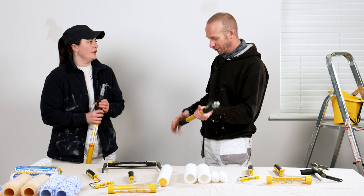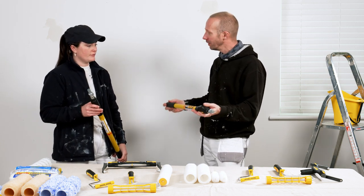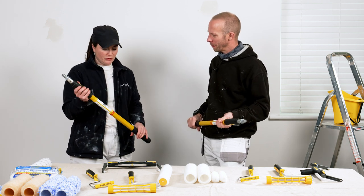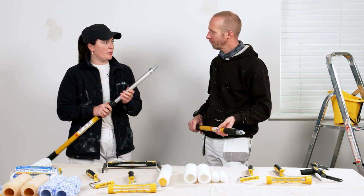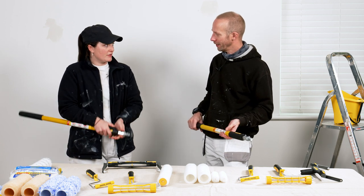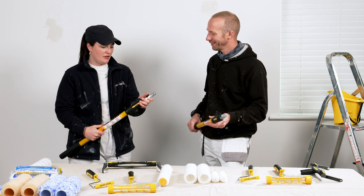Katie, when you're at work using the extension poles, what do you particularly like about them? The general comfort, the build, and the handle at the end are really nice. The ease of being able to move it up and down when you need to — going higher and then into a smaller space — you can change it straight away.